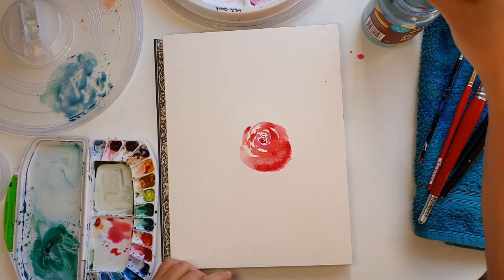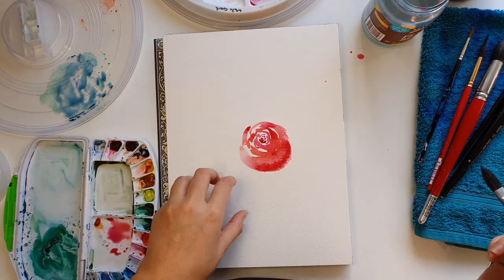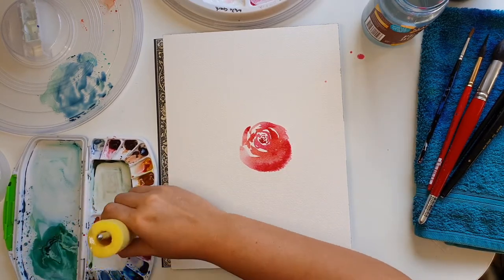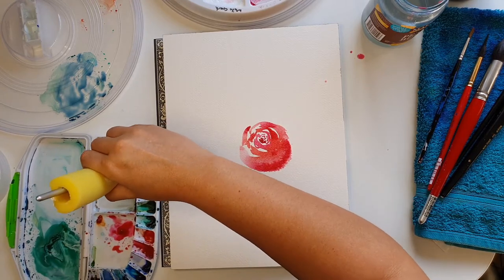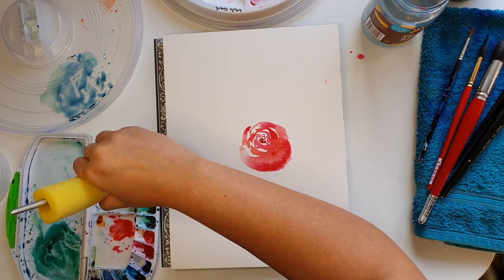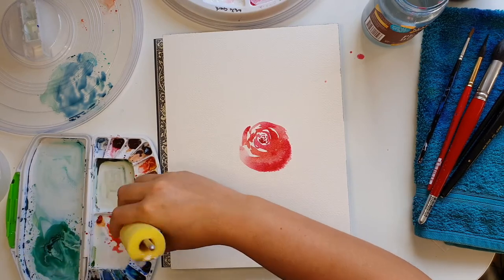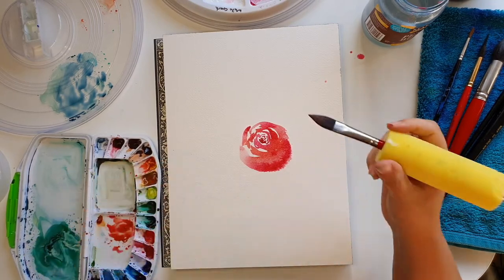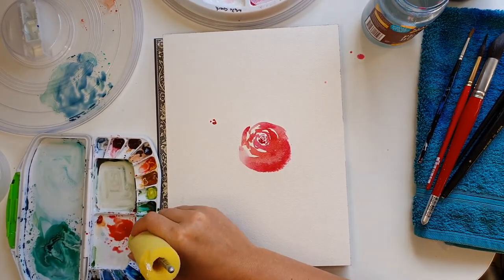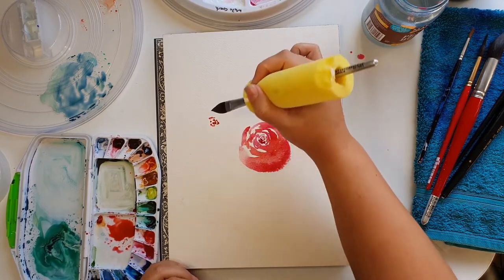Then we clean our brush. We're going to do maybe three roses — one here and one here. I'm going to make a more orange one this time, mixing some cadmium yellow with some permanent rose. We're just going to move — we're not going to be perfectionistic about this, it's loose and we want it to be.